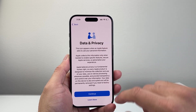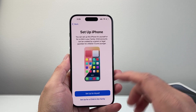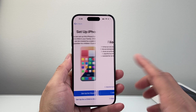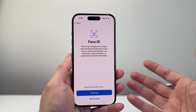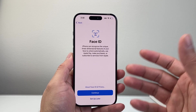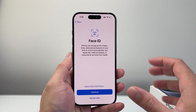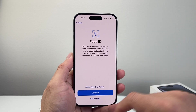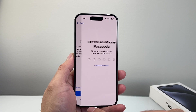Once you see the data and privacy screen, hit continue. If you want to set it up for your child, you can, but I'll set up for myself. For Face ID — if you want to use it to unlock your phone, make purchases, or use Apple Pay and other services — you need to set up Face ID. Or you can set it up later. It'll scan your face to do the unlocking. We're going to set up later here.